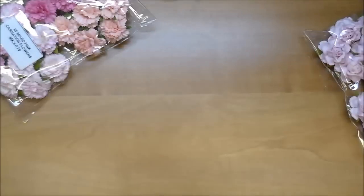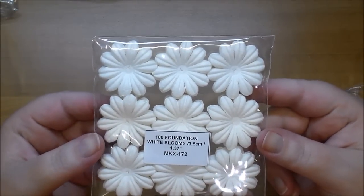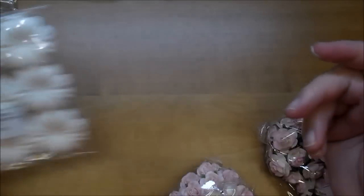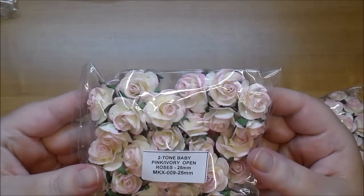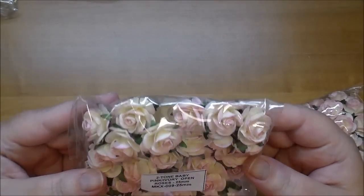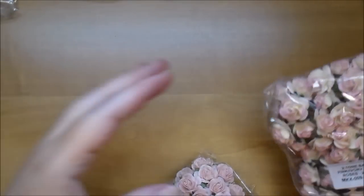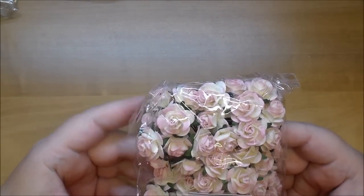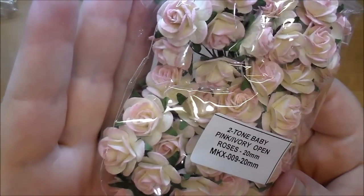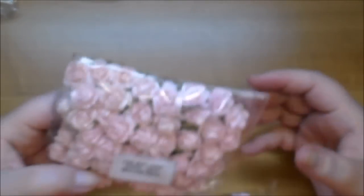I just love how it's packaged — so pretty. Here are 100 of the foundation white blooms, MKX 172. Also the baby pink and ivory open roses, MKX 009, and the two-tone baby open roses, also MKX 009 — these are really soft, I like these.